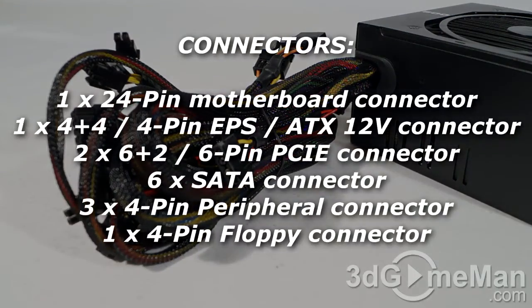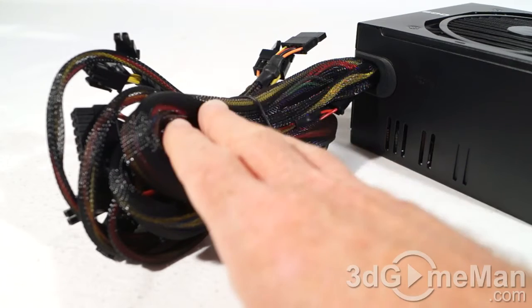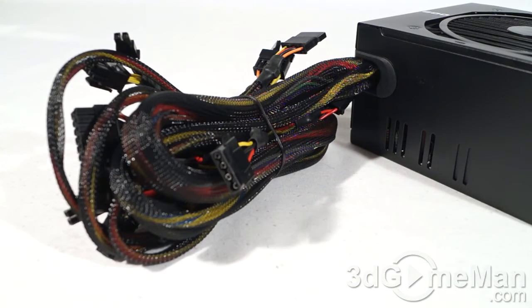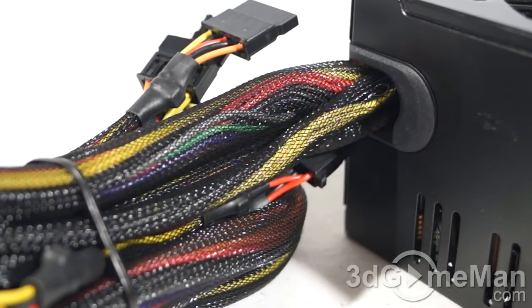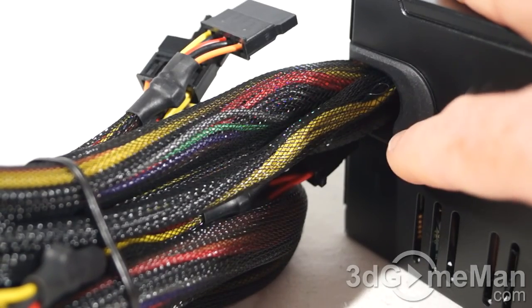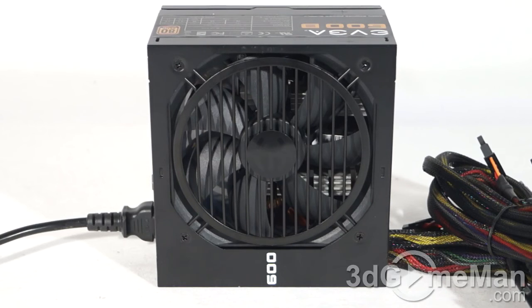To keep costs down, this power supply is not modular. Personally I prefer modular power supplies, but in this range it doesn't matter much — you don't have a lot of leads to start with. Higher-wattage non-modular supplies can be a real problem because of the ton of leads hindering airflow. All of the leads are sleeved — it looks good and should last a while. There's also a plastic grommet at the back to prevent cables from chafing. Have a listen to the 120mm fan — it is super quiet.